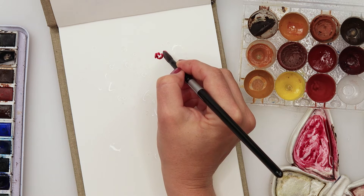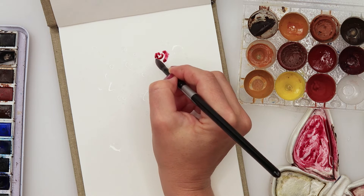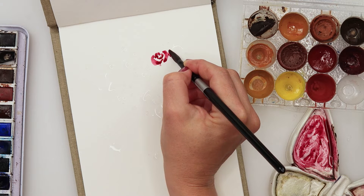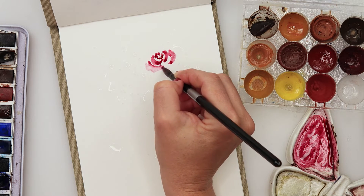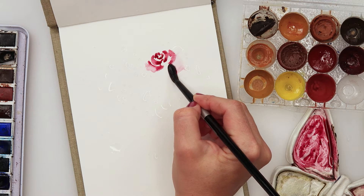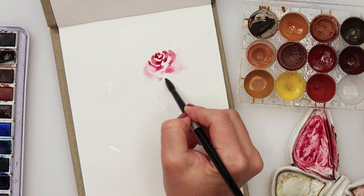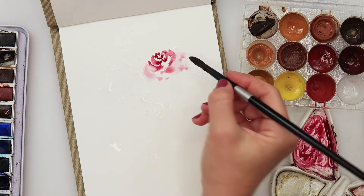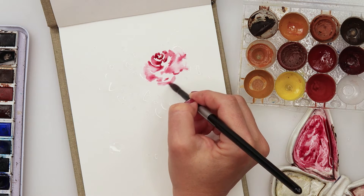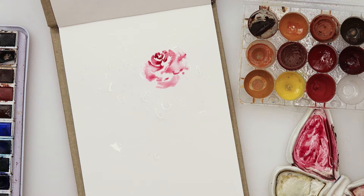With this round brush I'm starting to paint a rose, just painting C-shapes — upper part doing a C, then a lower C on the side, and that is basically how I paint my rose. I started with very saturated paint, a lot of pigment in my brush, and then after a couple of C's I rinse my brush and dry it on my paper towel, but there's still some paint left. I then do a little bit bigger C-shapes to create the outer part of the rose.